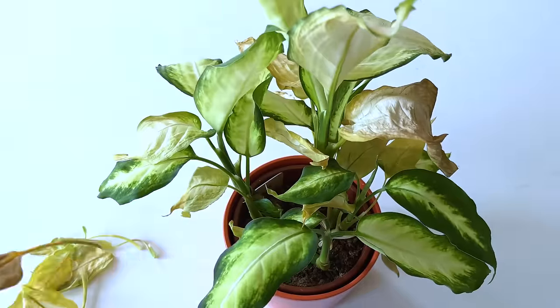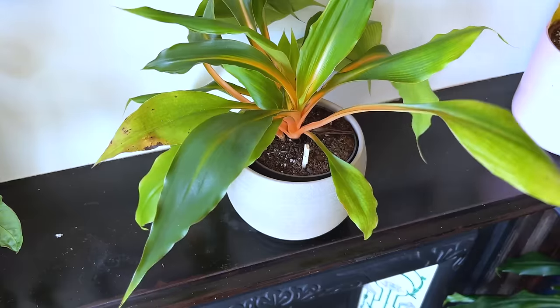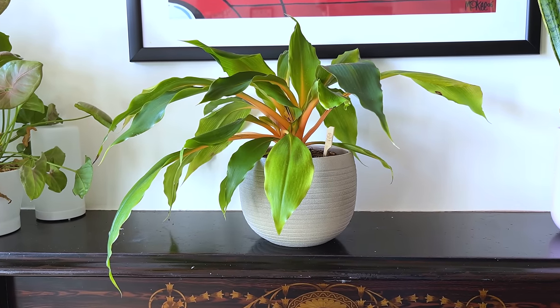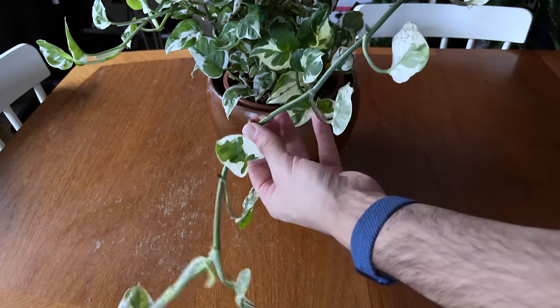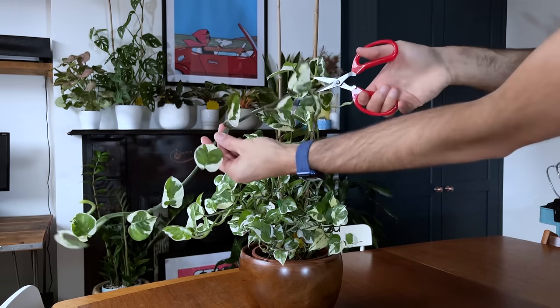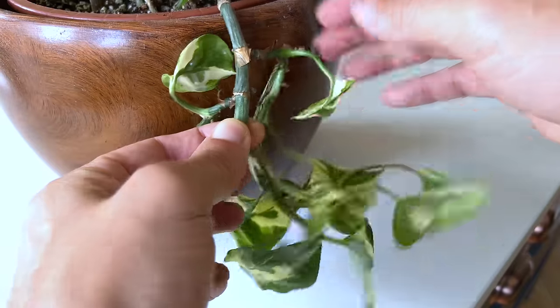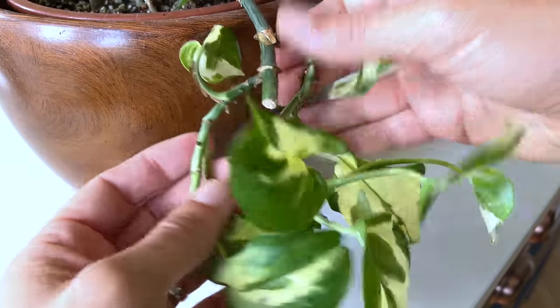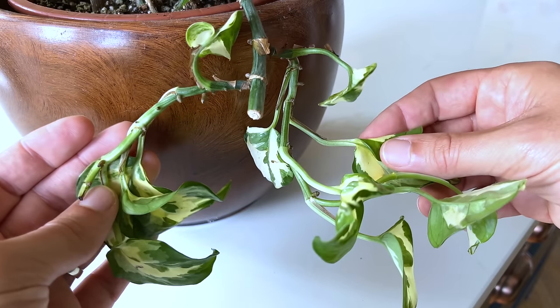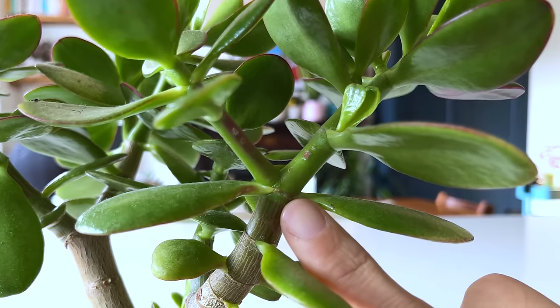Beginner plant parents are often fearful about pruning their houseplants, and I can understand why. You've just spent $50 on a variegated Pothos marble queen and you don't want to risk killing the plant by cutting it up. But the truth is, pruning your plant is actually really good for it — so avoiding pruning is something you should never do. As plants get older their stems get longer until they end up leggy, and these leggy stems often lose vitality because the plant doesn't have enough energy to support the growth. Pruning unruly stems re-energizes the plant and encourages new growth. If you're worried that cutting a stem kills it — no need. You'll actually find that two new shoots appear to replace the one you cut off, and this is most evident on ficus plants, jades, and Pothos.